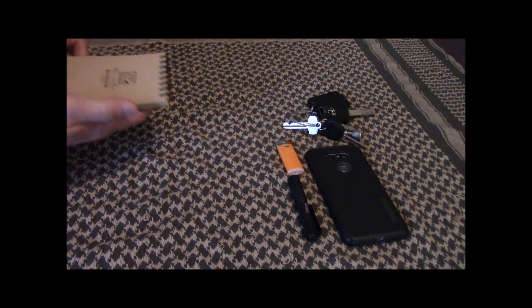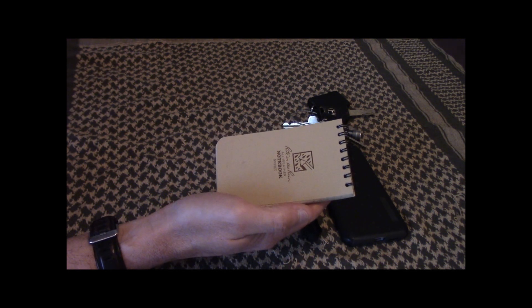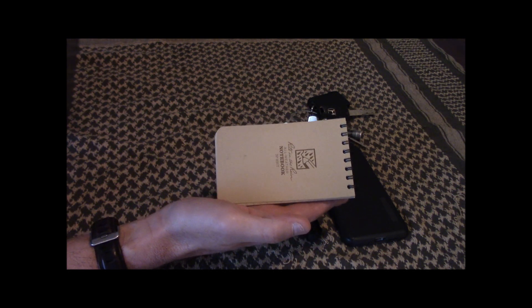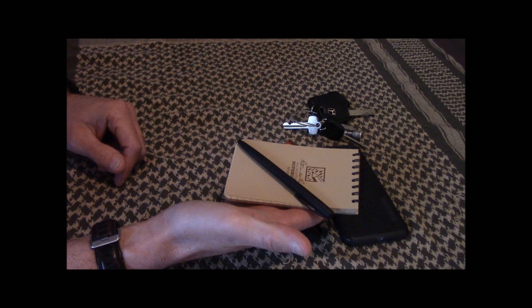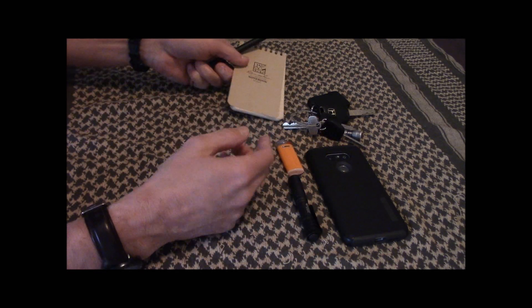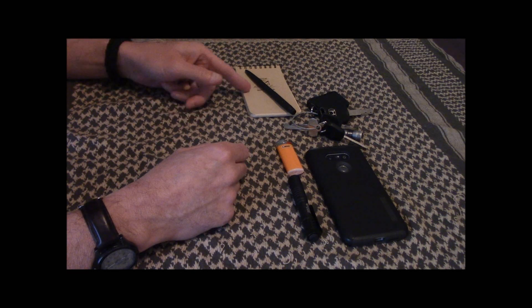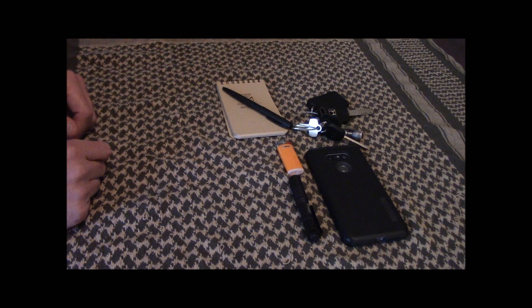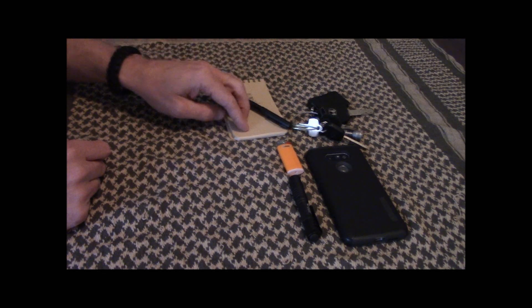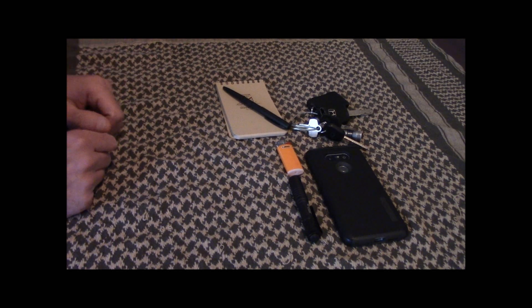I usually carry a Write in the Rain notebook to write down any kind of notes — grocery list, whatever. Along with that is a Write in the Rain pen. Just great things to keep on you. I find myself jotting notes down all the time — phone numbers, whatever. Honestly, I can write something in this with the pen faster than I could type up a quick note on my phone. I just fat-finger stuff all the time on those keyboards.